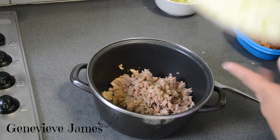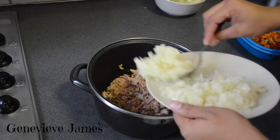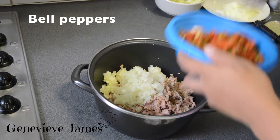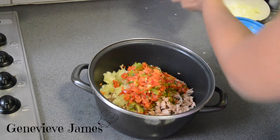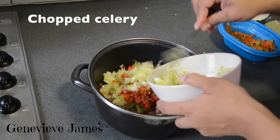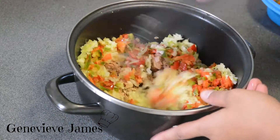I love onions in my tuna, so for these 3 cans I am going to add about half an onion. I am going to add some red and green bell peppers and 2 sour sticks, and then I am going to mix this.